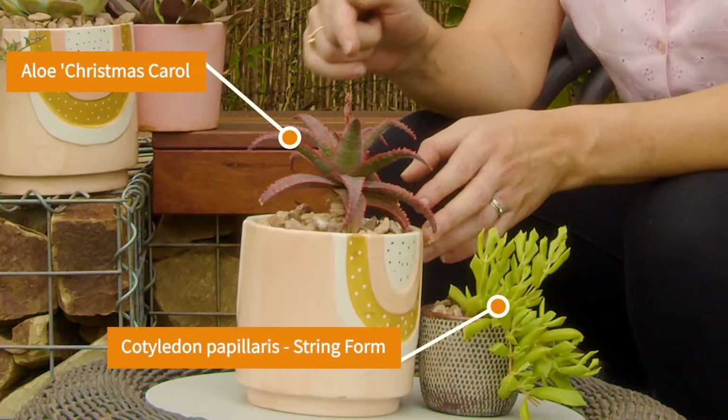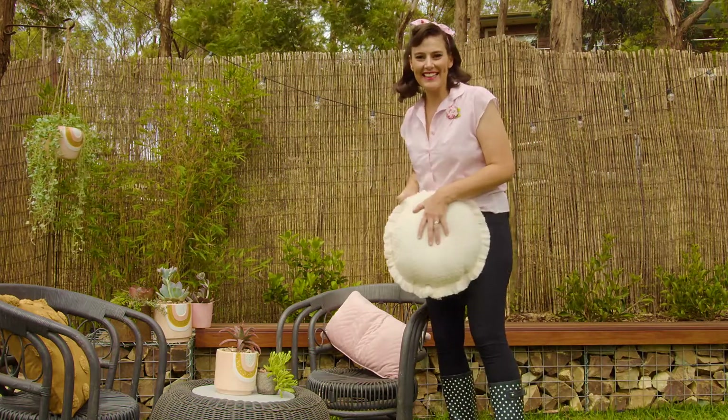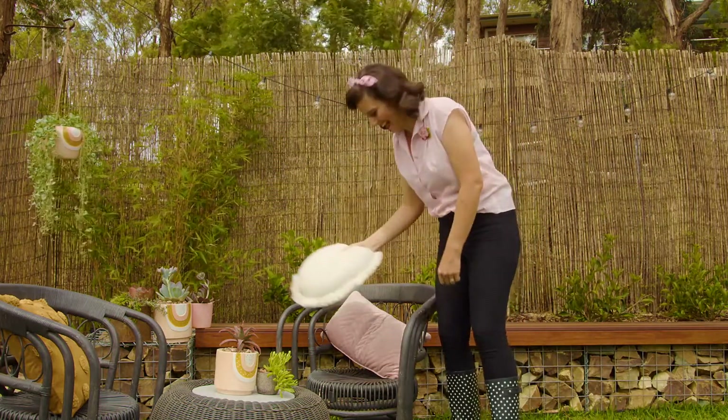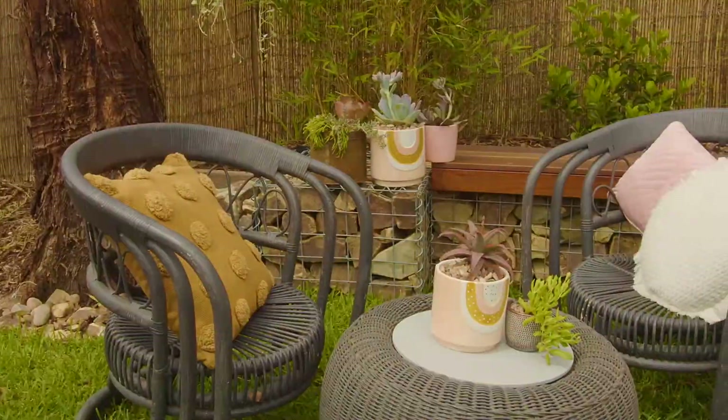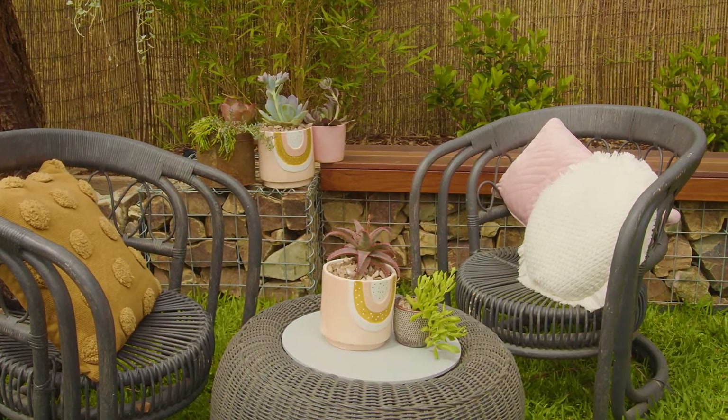I think the thing I love most about succulents is that they come in such a great range of colours and shapes, and they look fabulous even when they're not in flower. Just check out the attitude on this aloe. Now this small space garden is complete, and it's ready to relax in.